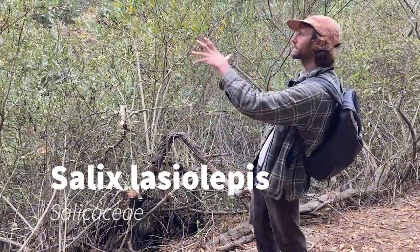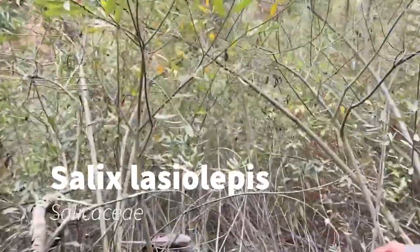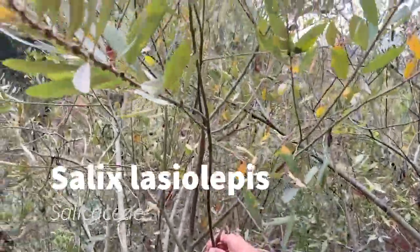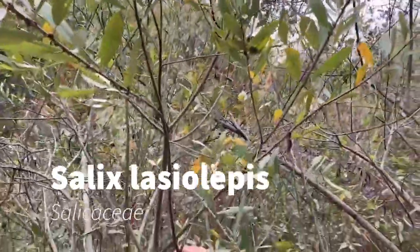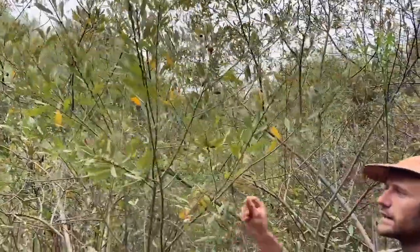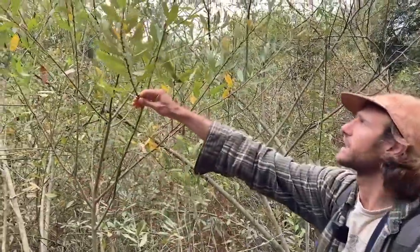It's often found in this big kind of clump like this. If you come closer, I'll show you some of the leaf characteristics I used to identify it. It's a tree, but not a large tree — usually smaller than about 15 or 20 feet. The branches are really kind of long like this, and they all kind of point outwards.